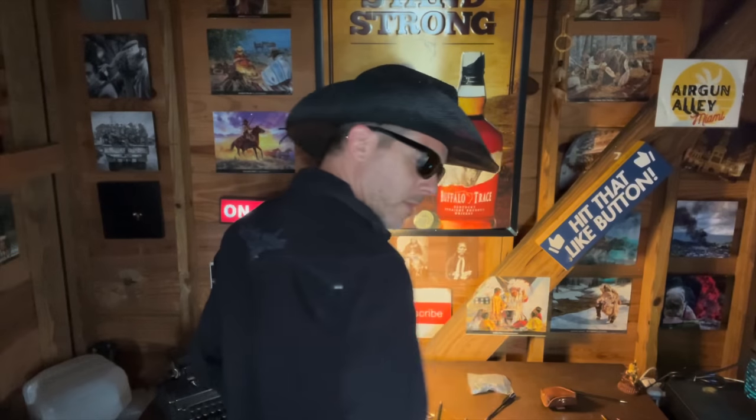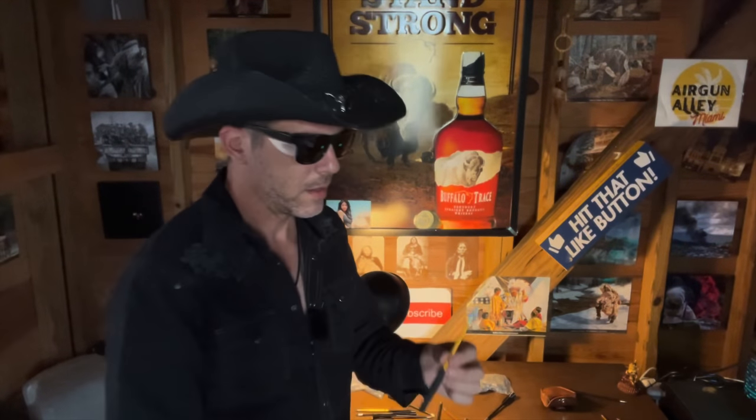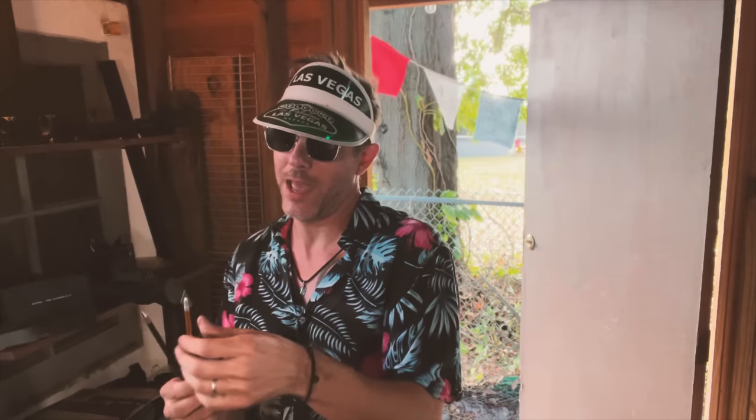Hey! Ciao! Oh hey! Look! These must be Comanche. Let me see. Ma che Comanche Comanche! These are Cododo, Cododo! Made in Italy! Come on!